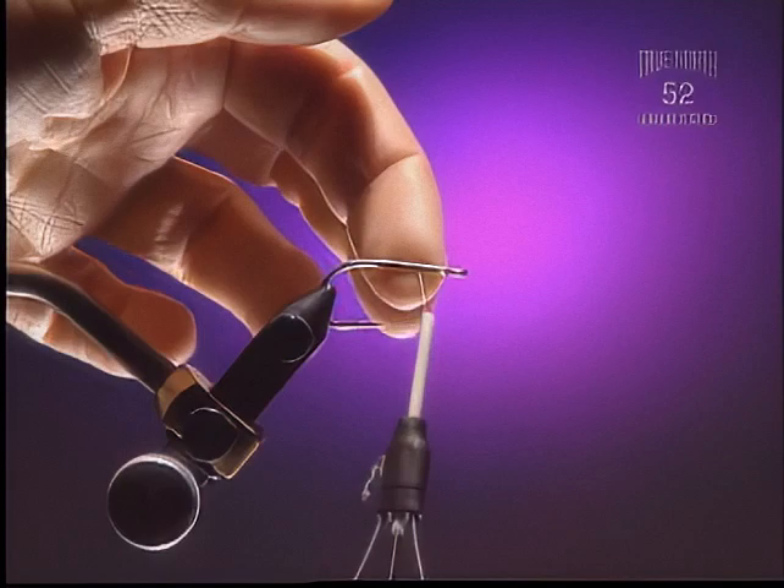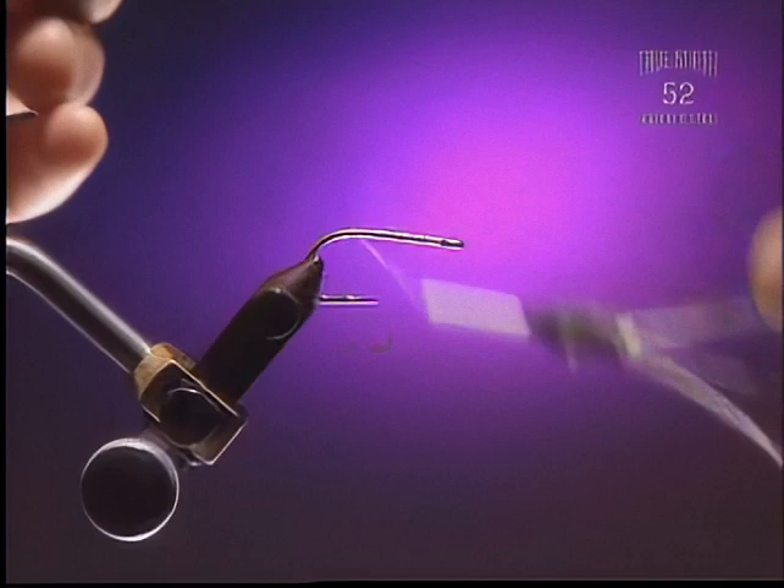Step 1. For this we're going to use a number 4 short shank stainless steel hook and some tan monochord thread — something a little bit heavier.